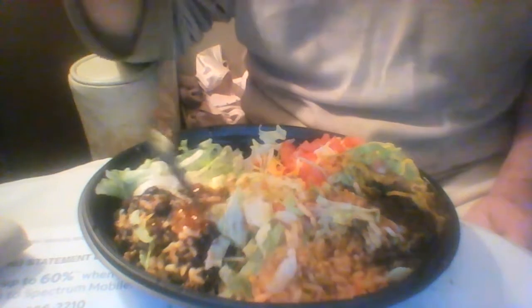Now the Regular Power Bowl has chicken. Yeah. This one doesn't have chicken.